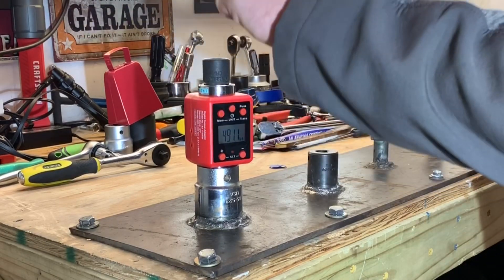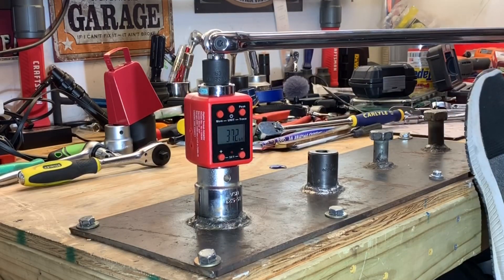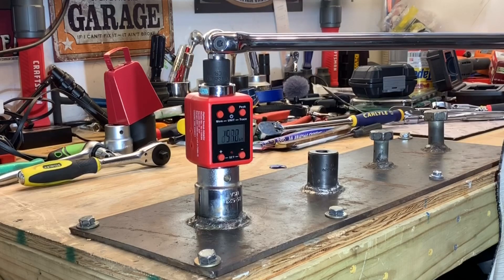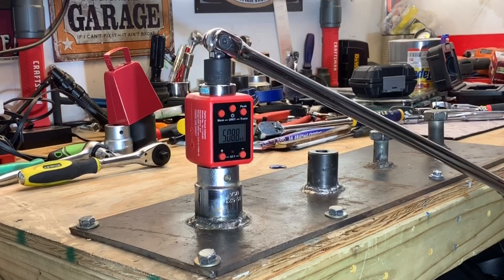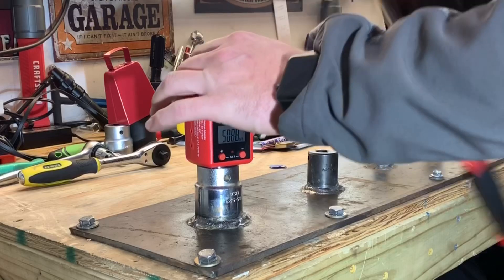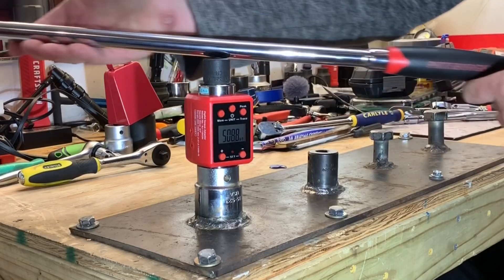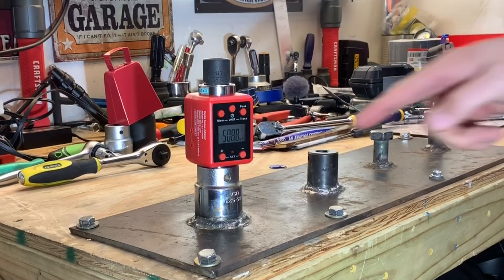Almost broke 500 pounds there. Let's try it one more time. There we go — 508.1 foot pounds. Breaker bar still looking good, everything feels nice and tight. Very, very happy with that.